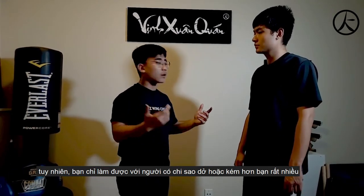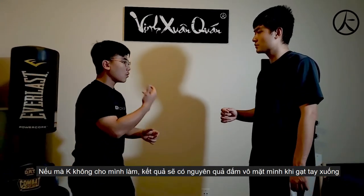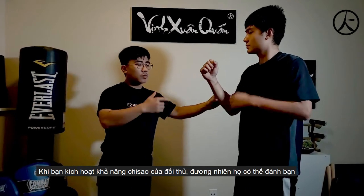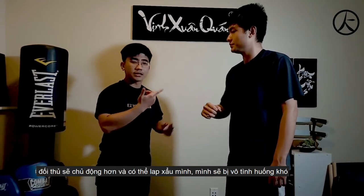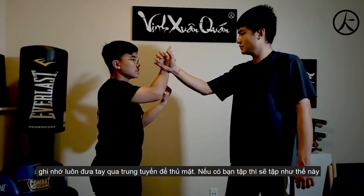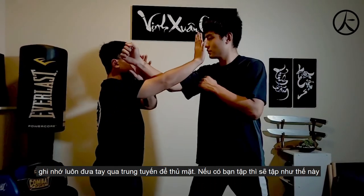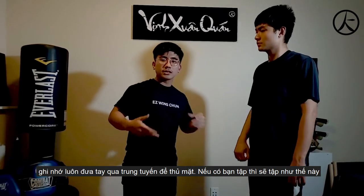If the guy has any Chi Sao at all — hey, don't let me do it — when he comes in with a punch, you see the back fist coming to your face right away. When you trigger somebody with good training, the back fist comes right away and that's not good. So you end up like this, and then he can lap sao, lap sao, and take your head. So remember: you want to deflect it and punch like this.